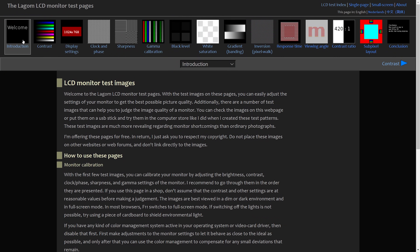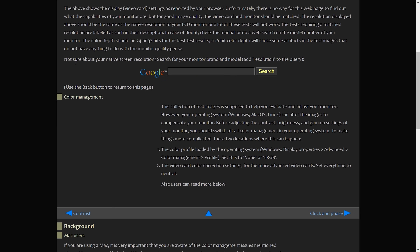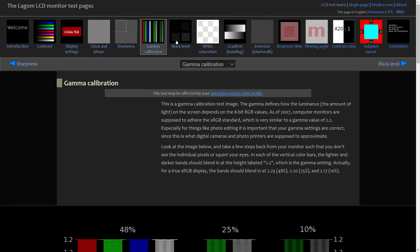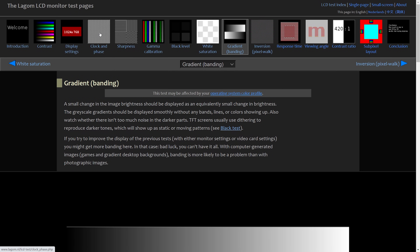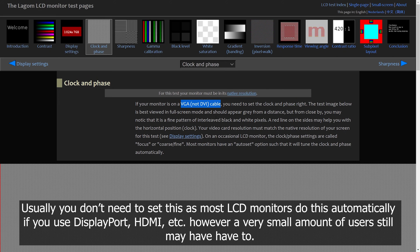In the description, there's a link to Lagom — I think I'm saying that right — which is a website that has a bunch of test images and patterns for you to adjust your monitor settings to get your display looking nice, or at least better than it currently is. Each test has a description on what to do, so you won't be left wondering what you're looking at. Just note, not all tests will apply to most of you — for example, clock and phase tests only apply if you're using a VGA cable, not DVI, HDMI, DisplayPort, and so on. The issue with this method is that you're still eyeballing it, so results won't be perfect, but it should be better than method number one.